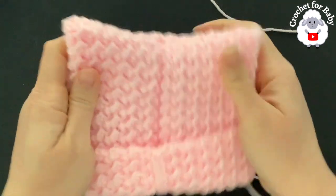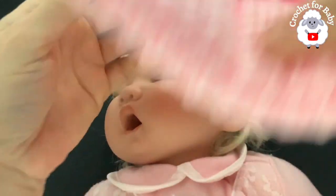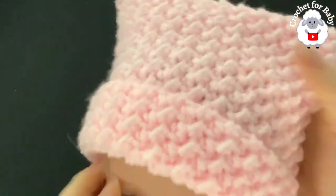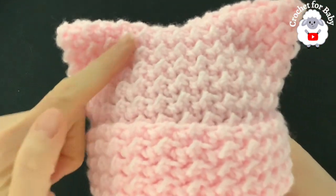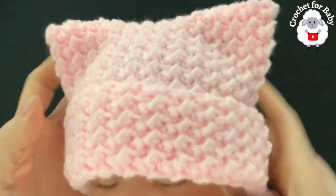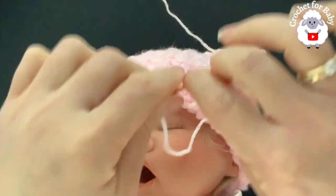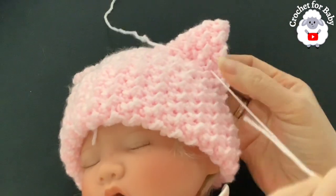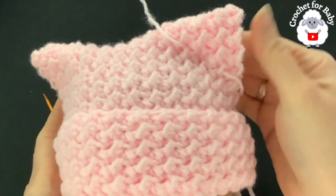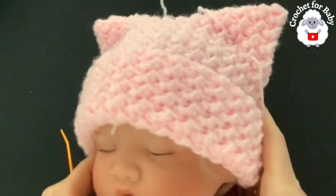Here's how it looks — fold down the brim and try it on the little model. Her head circumference is zero to three month size. You can go back and do a small stitch at the base of each ear to hold them in place. Just grab some yarn and work a small stitch through, not too much, then hide that end. Go ahead and do the other side the same way.